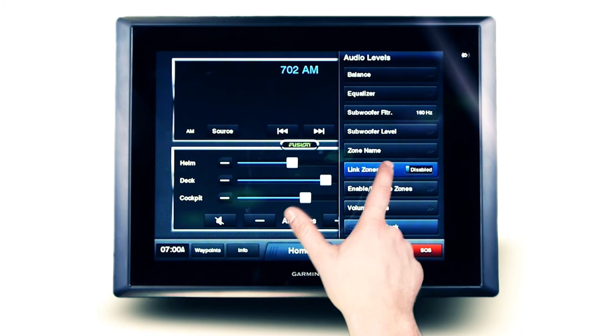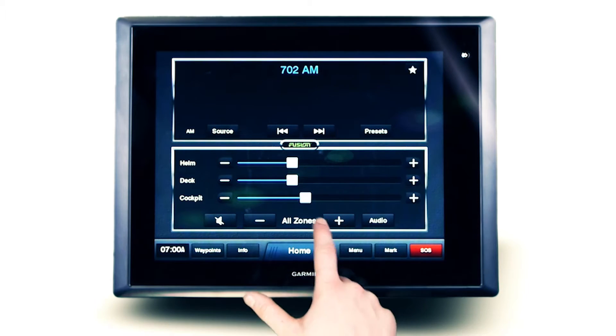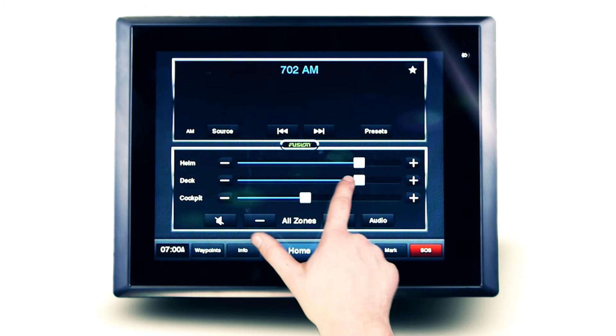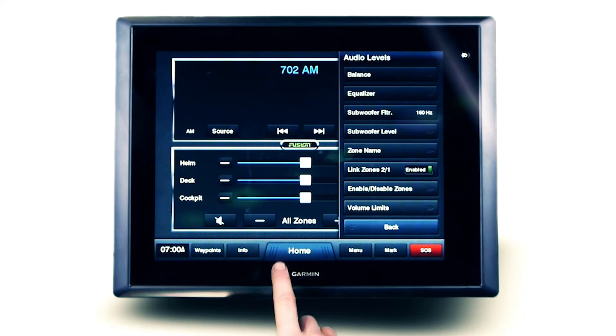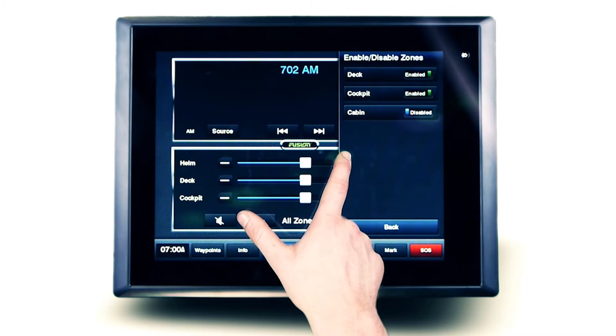Linking zones is a great option for seamless control of two dedicated zones. Here we are linking the helm and the deck together as a single zone, so the same acoustic settings are shared for a unified listening experience.